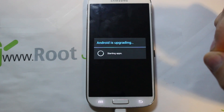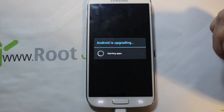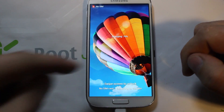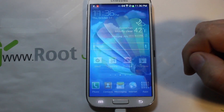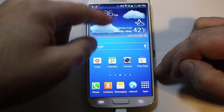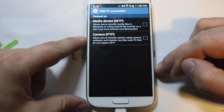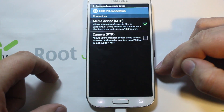The device is going to go through and show 'Android is upgrading.' Once that's done, go ahead and unlock the phone — I just don't have a SIM in there. Go to connections and make sure the USB connection is selected.